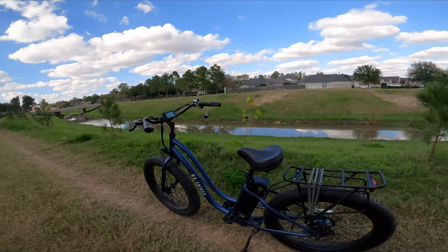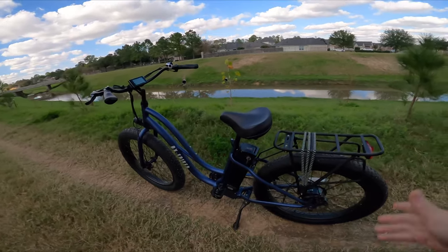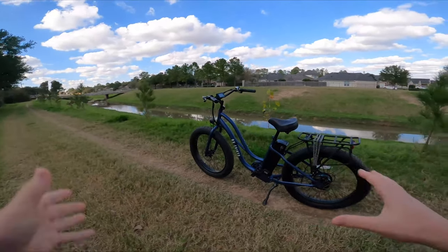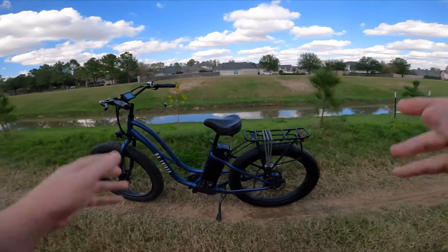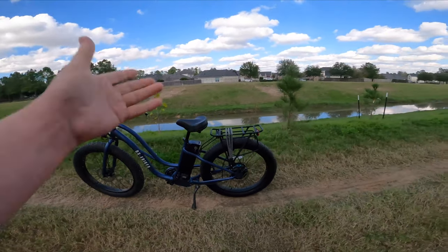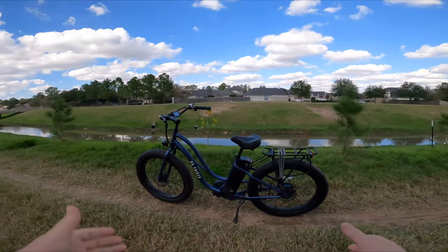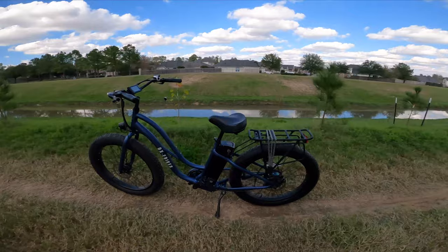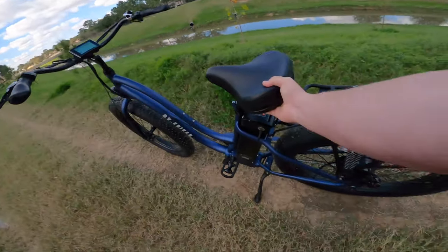Hey guys, welcome outside to yet another ride test. Today we are on the Pro CS1 from Aux eBikes. This is a beach cruiser step-through, comes with a rack, nice standover height, very manageable reach. Integrated front lights, integrated rear lights, 750 watt motor, and some nice springs for butt suspension.